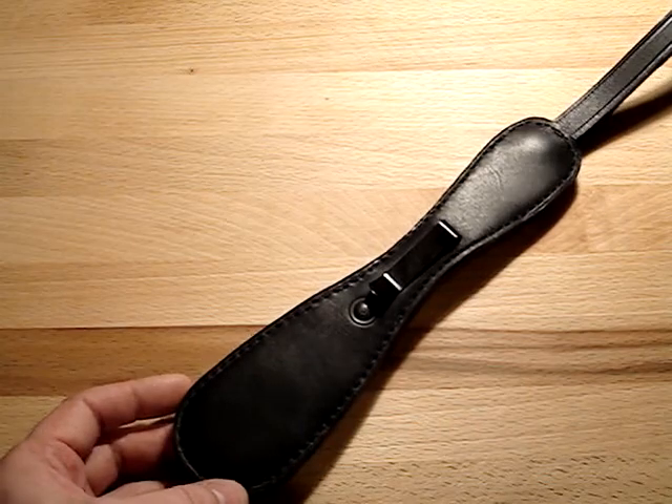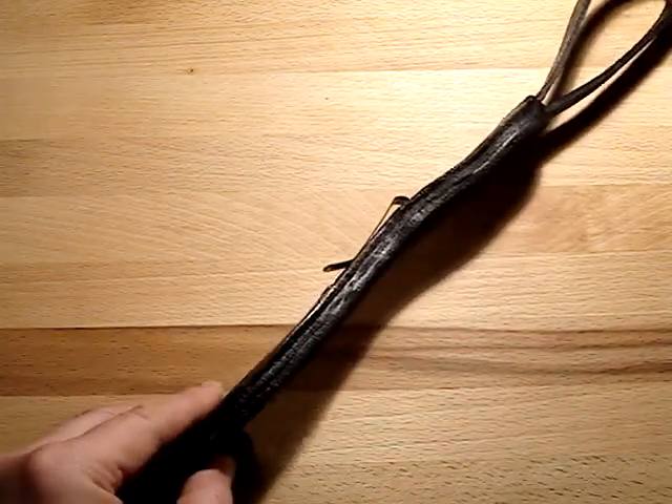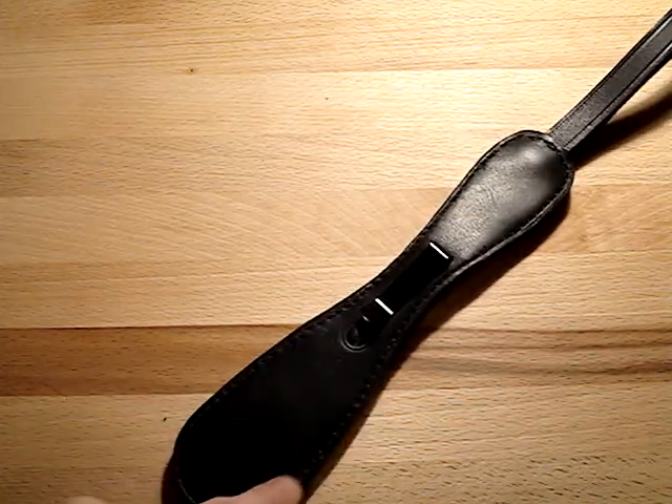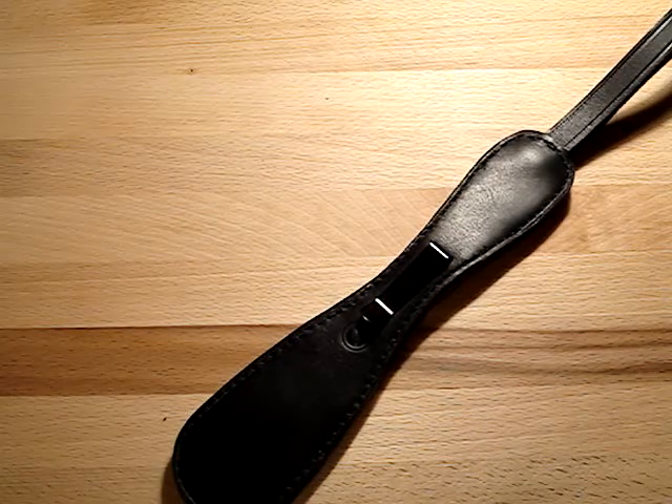You'll find other models that'll do 2-ply leather, but we've gone all out with this one and done 3-ply, 9-10 ounce leather, and we've included a nice harness stitch all around to ensure superior construction.